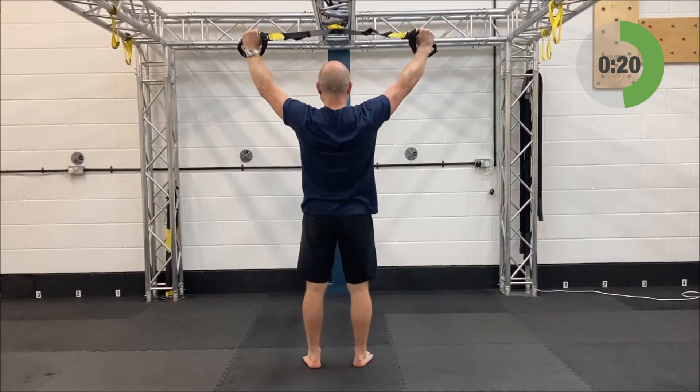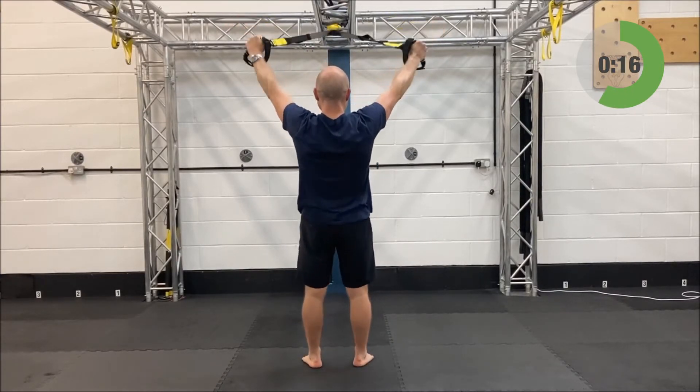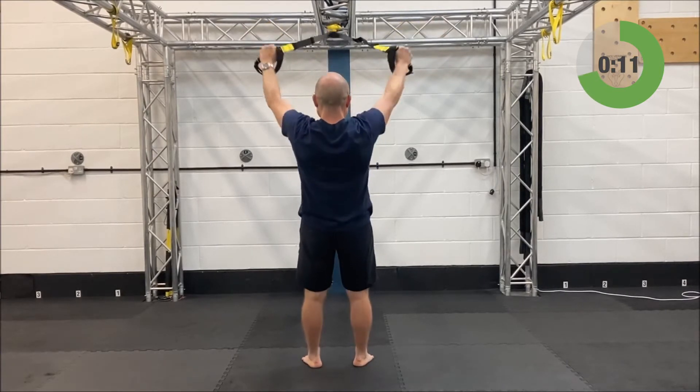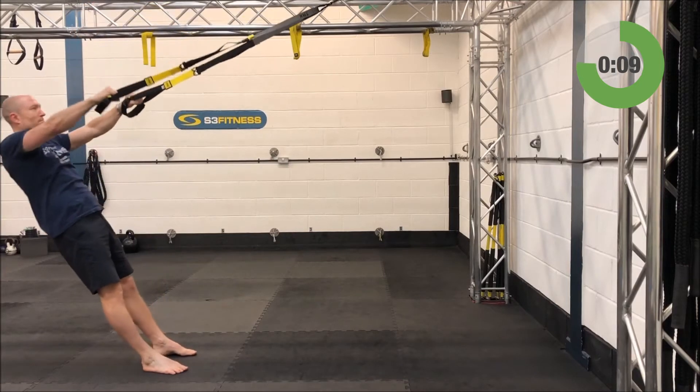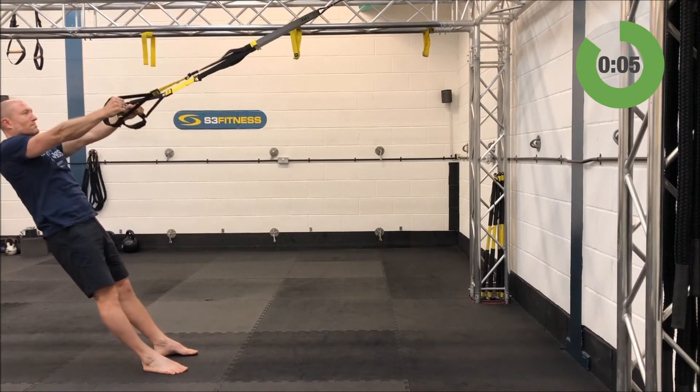Halfway through the Y rows. If you're doing these right you should be getting a nice squeeze between the shoulder blades — same as we reiterated on the high rows. No breaking at the hips; you better be squeezing your butt cheeks all the way through this.